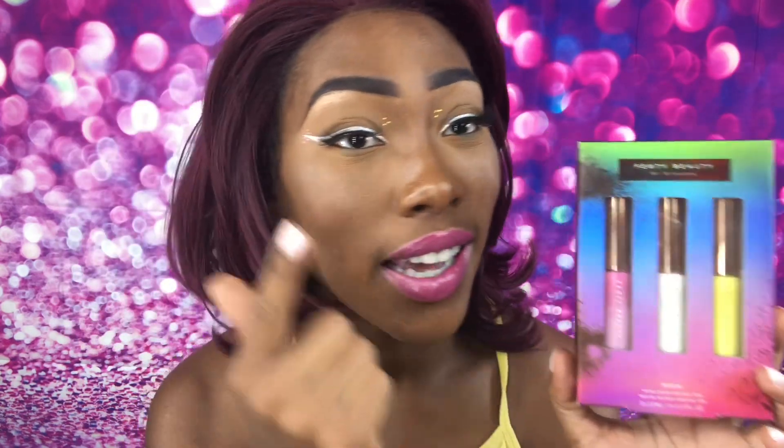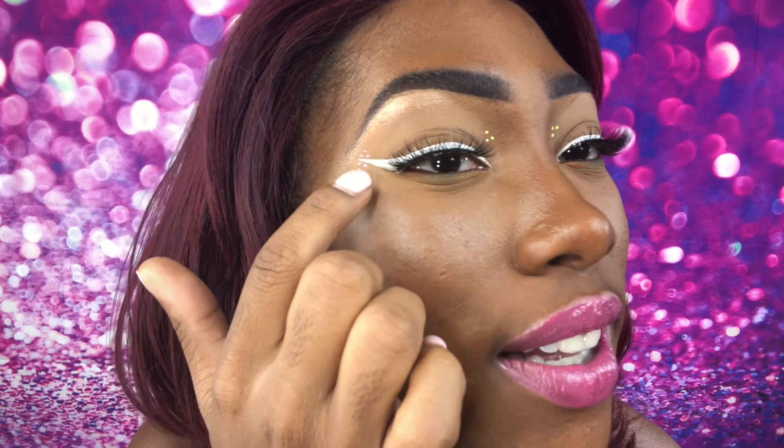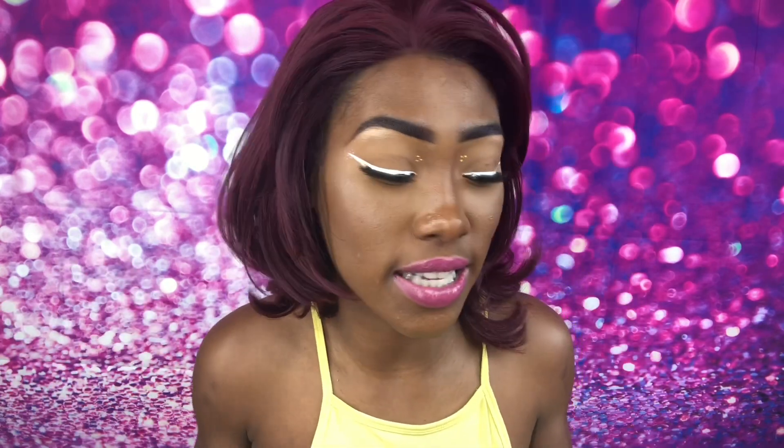This eyeliner, as y'all can see, is fire. Today I used all three colors — I did pink dots, I did a white eyeliner, and I did yellow dots. Super quick, super simple, super easy. I want to review the eyeliners because I did have a chance to use all three before doing this video.